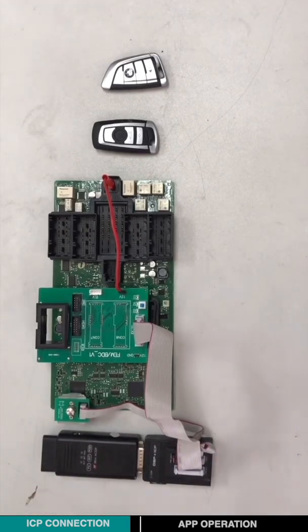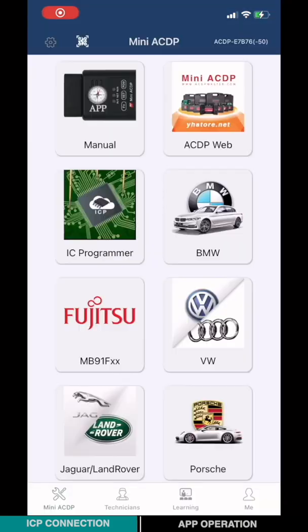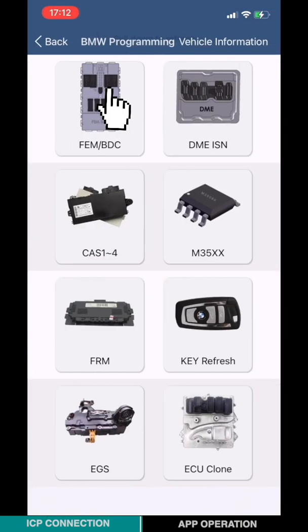Power on and prepare for app operation. Open the mini-ICDP app. Choose BMW, then choose EVM-BTC.